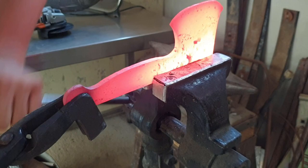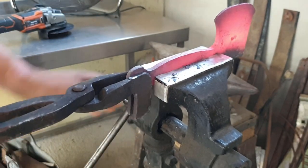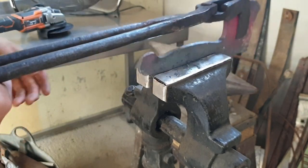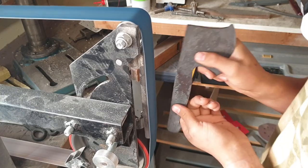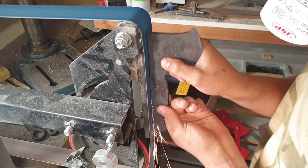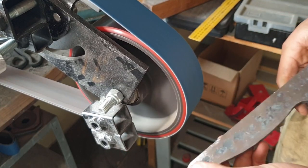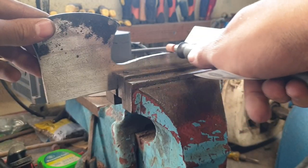Then I took the axe over to my leg vise to straighten it. With all of the forging done, I then moved over to my belt grinder to grind everything down to bare metal. If you don't have a belt grinder, you can do this just as easily with an angle grinder and a flapper disc. I had to use a dremel to grind some of the hard to reach places.